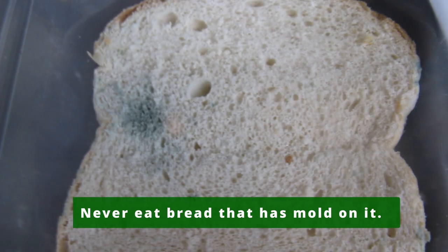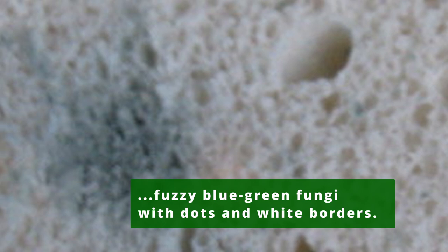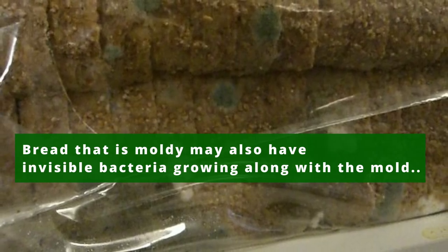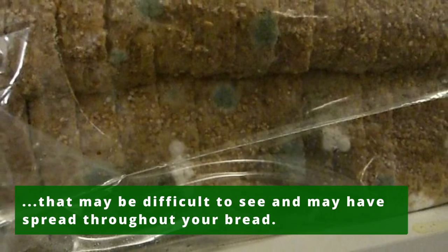Never eat bread that has mold on it. Mold on bread can be identified as a fuzzy blue-green fungi with dots and white borders. Bread that is moldy may also have invisible bacteria growing along with the mold that may be difficult to see.